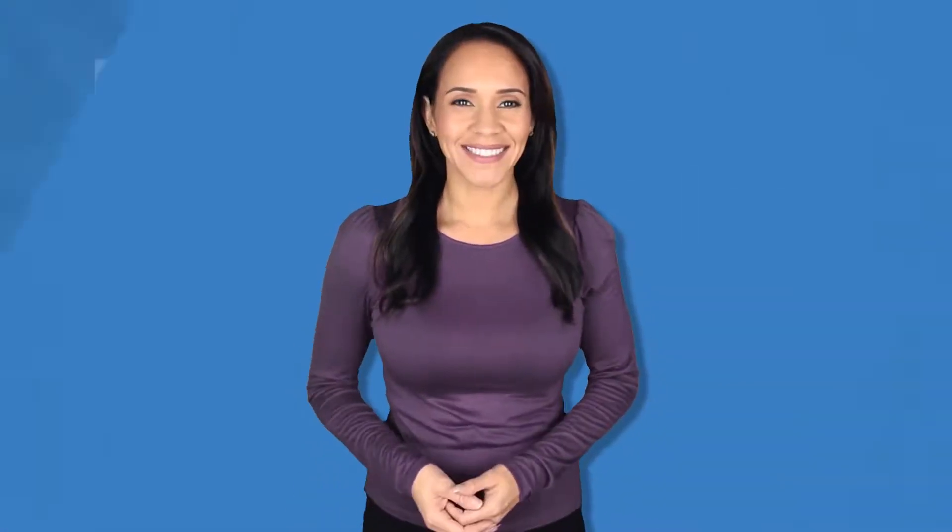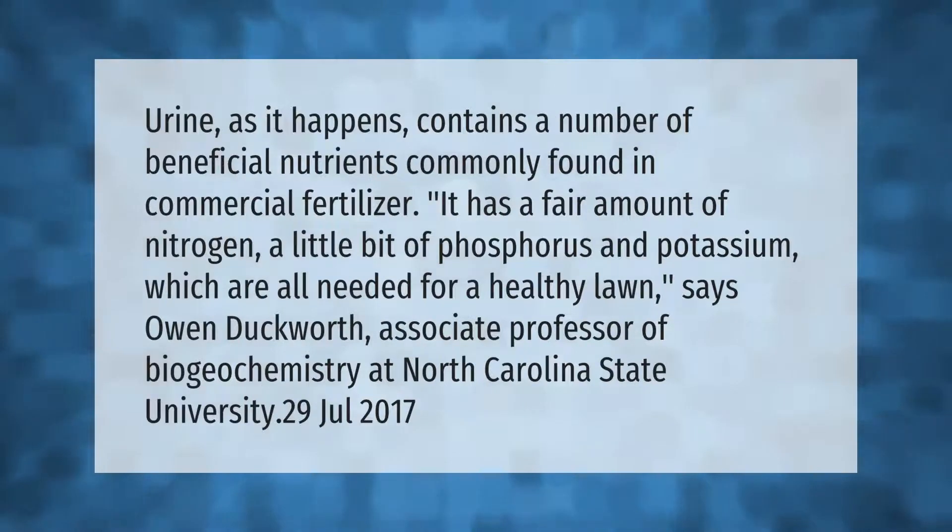Urine contains a number of beneficial nutrients commonly found in commercial fertilizer. It has a fair amount of nitrogen, a little bit of phosphorus and potassium, which are all needed for a healthy lawn, says Owen Duckworth, associate professor of biogeochemistry at North Carolina State University.